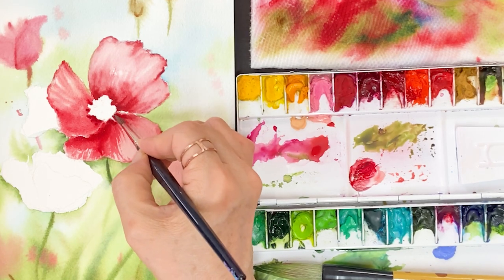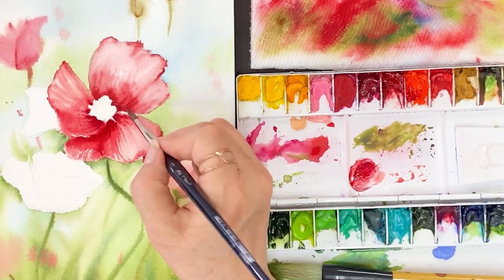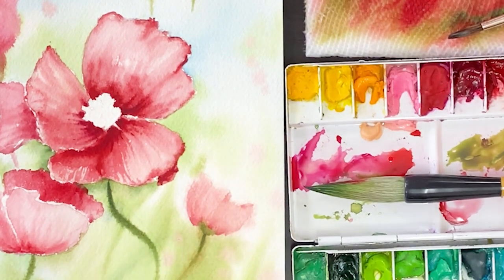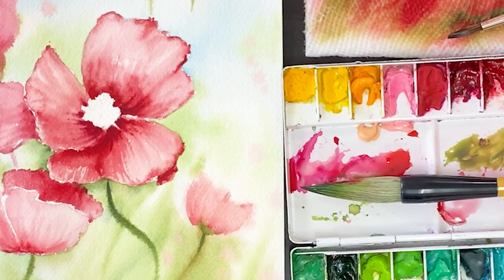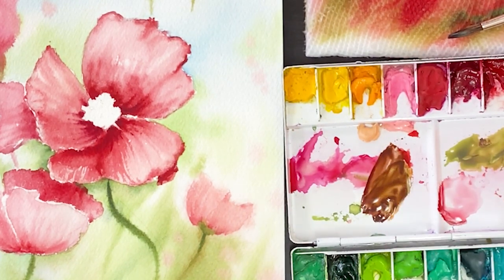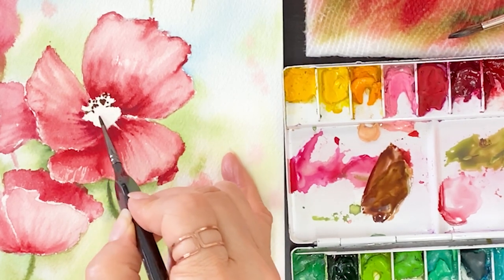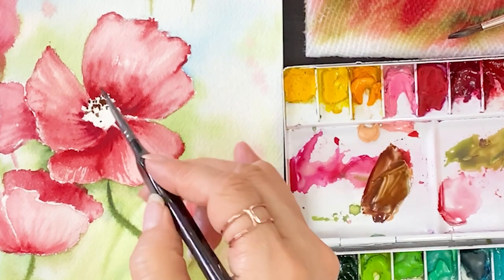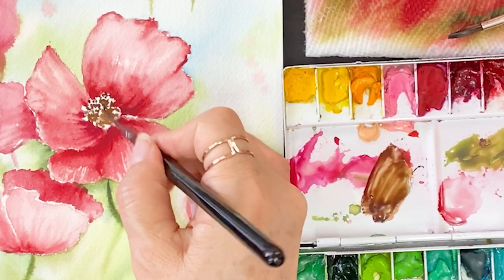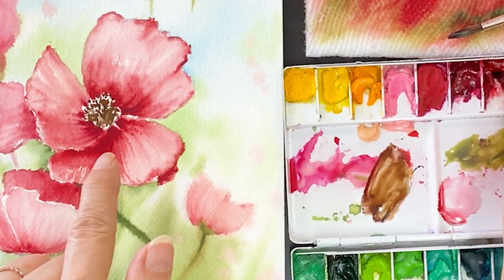Next, move to the center of the flower. Before working on the center area, give it some depth — take some dark color and put it around the center area. Then on the center of the flower, we are going to use brown and red color. Put it on the center for drawing the pistil and stamens. Take some color, do some dotting, and blend the colors. I want to leave some negative space on the petal area.